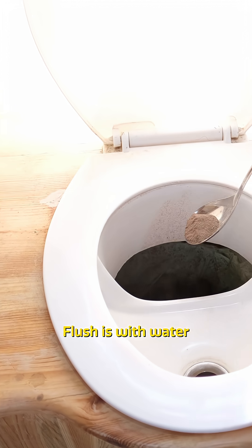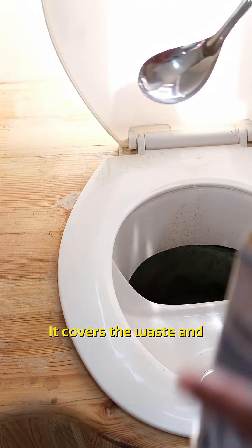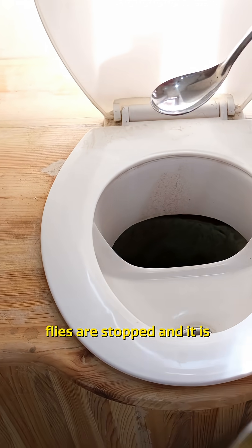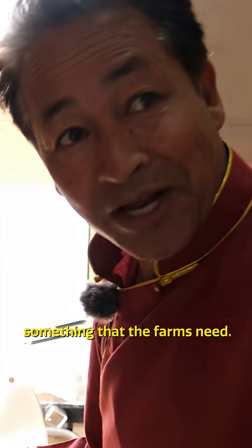When you put the clay into the toilet like this, it covers the waste — like a flush with water, but with clay. It covers the waste and therefore smell is stopped, flies are stopped, and it is something that the farms need.